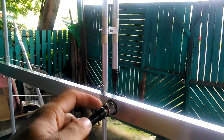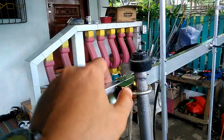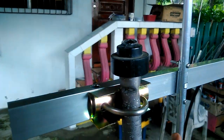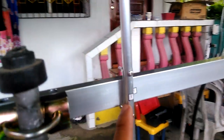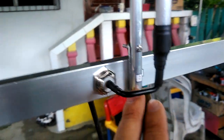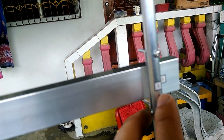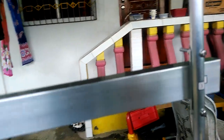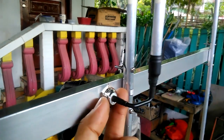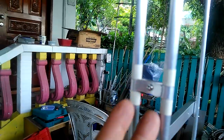We have the SO239 feed point connected to a PL259 connector going to the feed line. This is the antenna bracket mounting for the mast. We have numbers on the elements — for each element we have numbers, just match them with the corresponding number on the boom. We have a SO239 feed point and the gamma match, with a tuning stub in between the marking tapes.